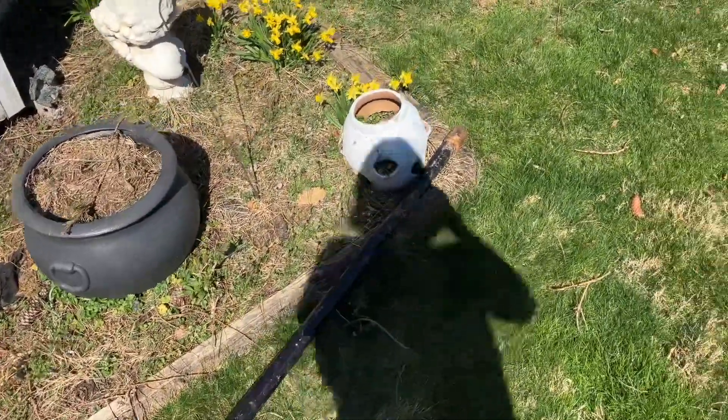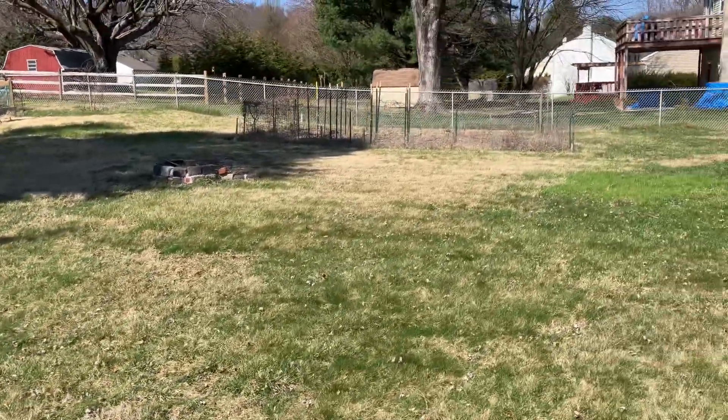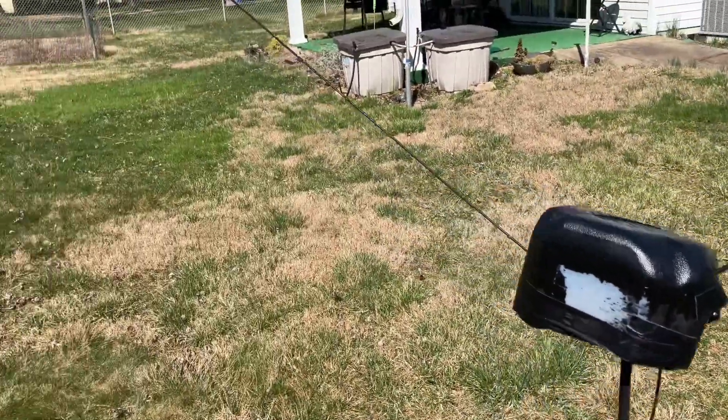That's what's going on here. Grass is starting to pick up a little bit. We'll have to get the garden going this year again and try to make this look a little prettier this year as well.